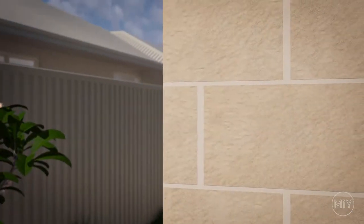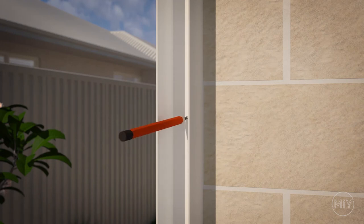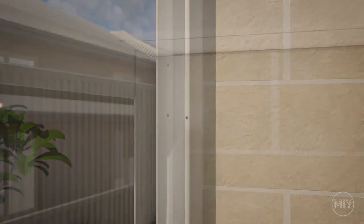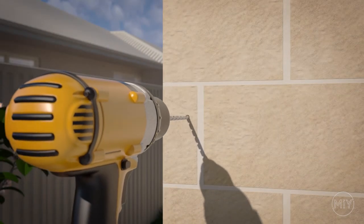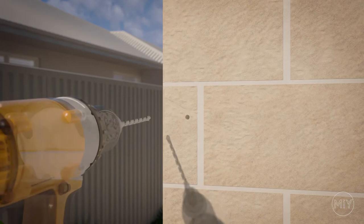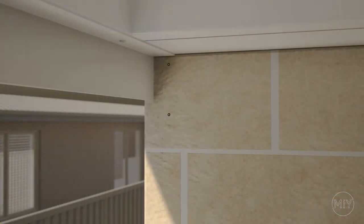For installation into brick and mortar or other structures, place the channel in the correct position, check your channel is level, then mark the fixing points. Pre-drill holes with a 6mm masonry bit, hammer green plugs into the holes, then fix your channels using the correct wafer head screws.